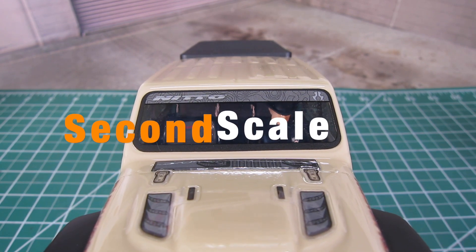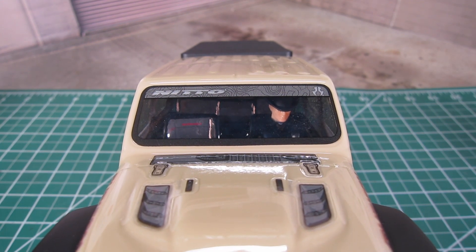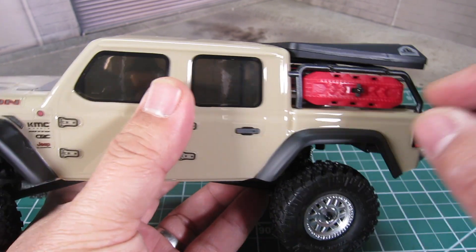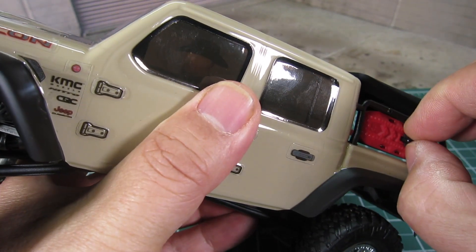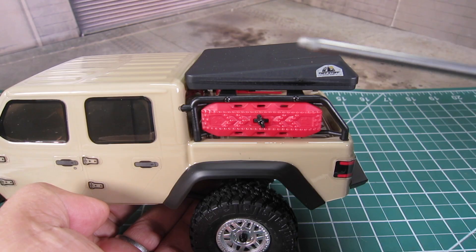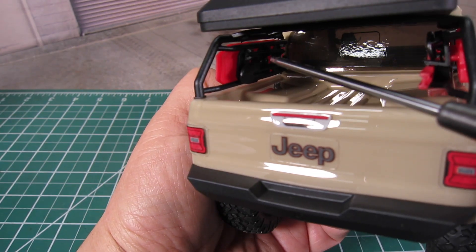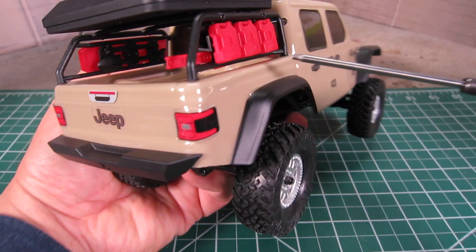Second is the addition of a scale interior and a scale driver, although it is probably tough to see through the tinted windows. It also includes the Tough Stuff Oberland scale accessory pack, and the sand ladders are actually even removable — a very nice touch. You can see a shovel, an axe, a jack, another shovel, and some gas tanks.